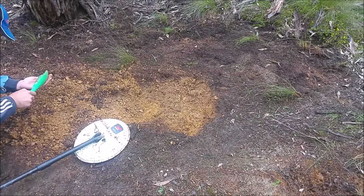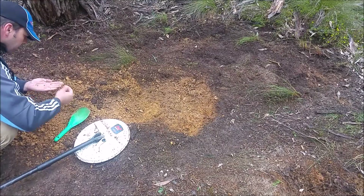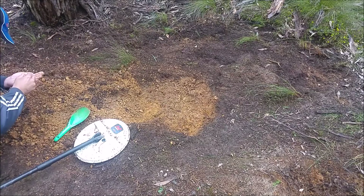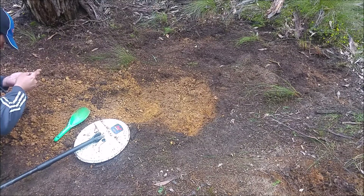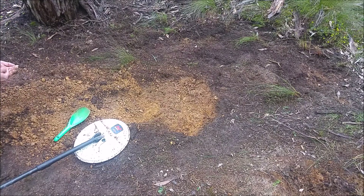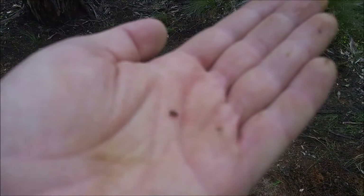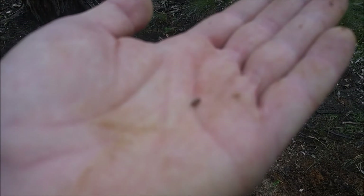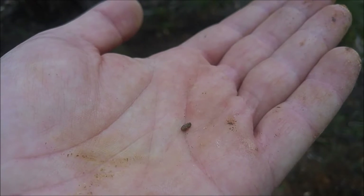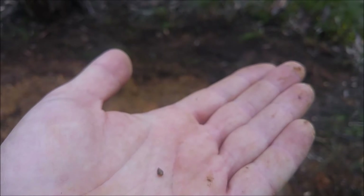There's not much left in there. Oh, that is amazing. It's not gold. Look at the size of that little bit — I don't know what it is, I think it's iron. That's just unbelievable. It's not gold.